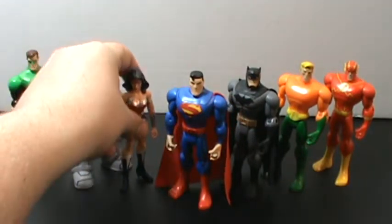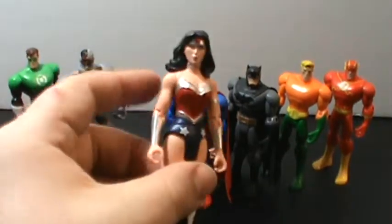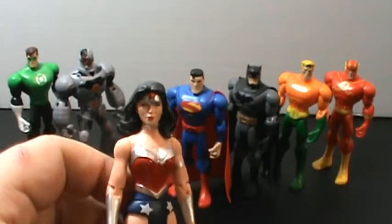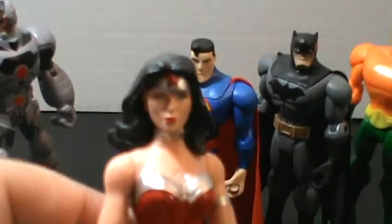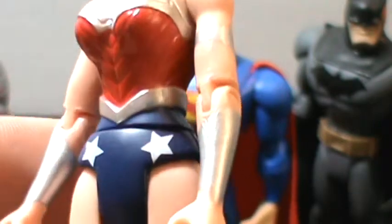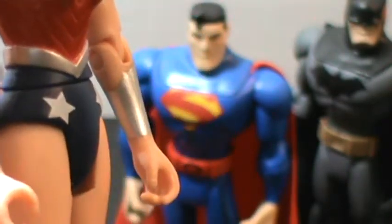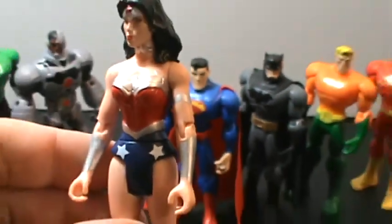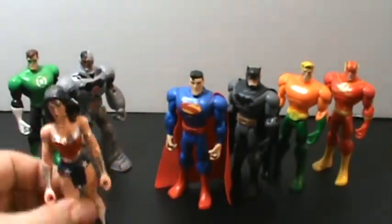Wonder Woman is probably the highlight of the set. She actually has silver paint, a great face sculpt, great texture on her costume. Her bracelets are painted rather than molded, which is a little annoying. I have the same problem with Cyborg, which I'll get to right now.